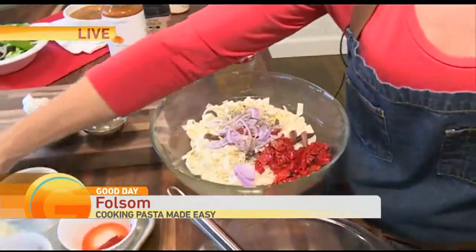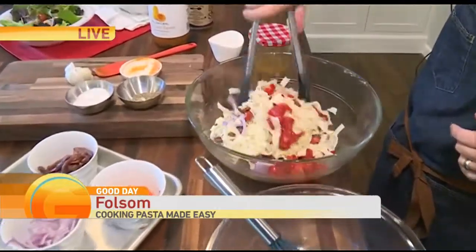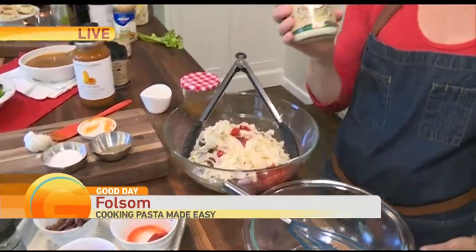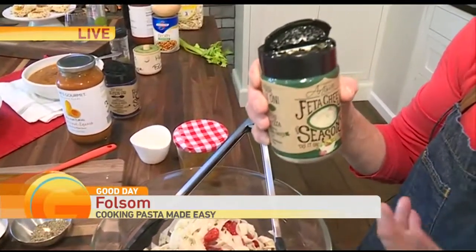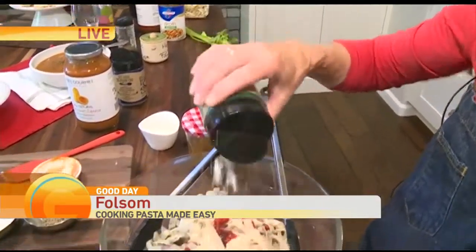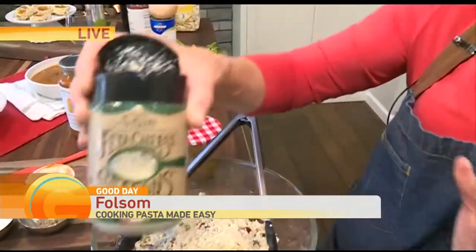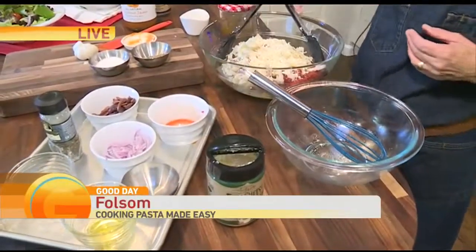Then you're going to toss that up, and then I'm going to toss it with a whole bunch of this. This is actually a shortcut cheese. You know how feta and blue cheese tend to be really thick — they stick to your hands and stick to the knife. They figured out how to make it in a shaker. How easy is that? It looks like a total convenience product but it's actually an award-winning cheese in this little can.